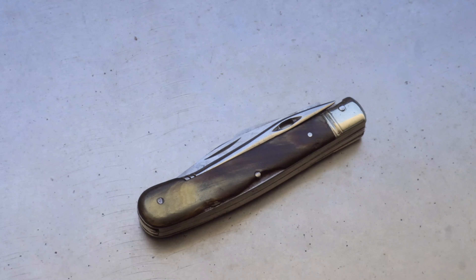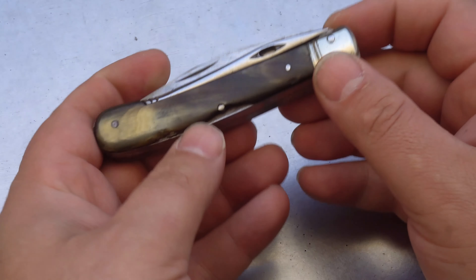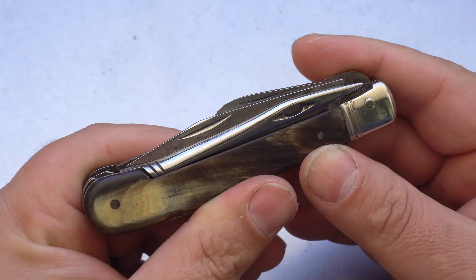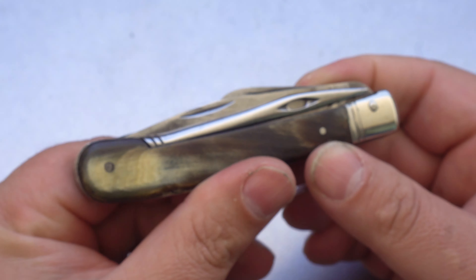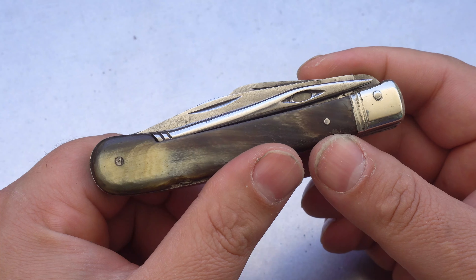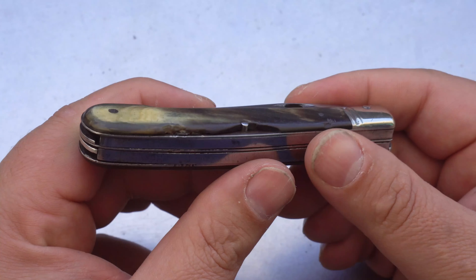Today we're going to be having a look at a vintage farmer's knife. This knife is made by Wilhelm Wagner from Zollingen. This is a really good quality farmer's knife. It's got horn handles. I'm not sure if the blade is carbon or stainless — it's either a really good condition carbon or a really bad condition stainless. It's really hard to tell with the age of this knife. It's had quite a hard life.